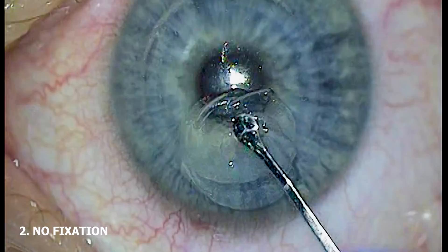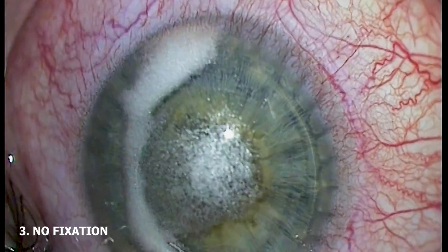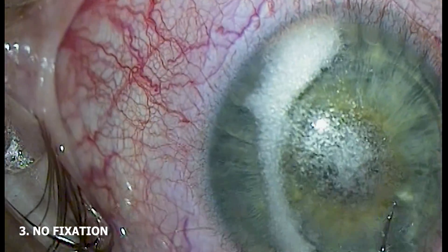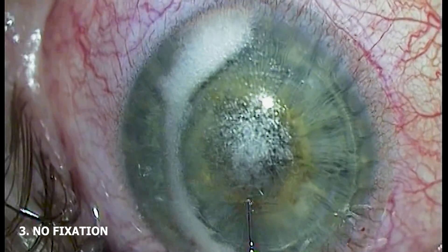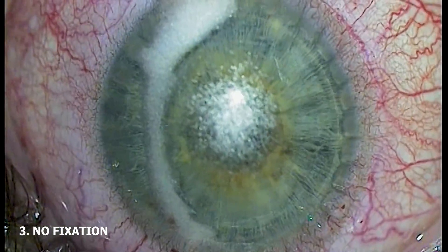Fixating the eye can reduce the chances of a cap tear or incision extension taking place, and this is especially true of surgeons who are just learning how to do SMILE or who have only done a few procedures. Just like when doing forced ductions, topical anesthetic is applied to try to reduce the sensation the patient will feel when grasping the conjunctiva or episclera with forceps.